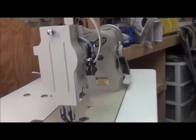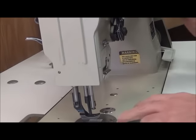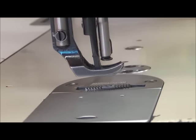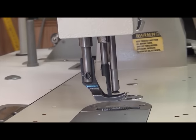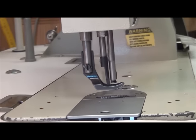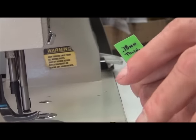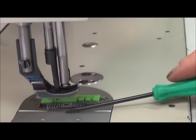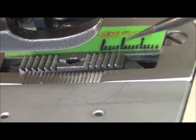We've set our stitch length to the minimum setting, and now we're going to set the feed dog to its highest point of travel. We go all the way up — that looks like right there, about the highest point of travel for the feed dog. We're going to take our locally fabricated gauge, which is .78 millimeters thick, and just lay it right next to the feed dog. What we're looking for is this feed dog height to be about .8 to 1 millimeter above the needle plate.